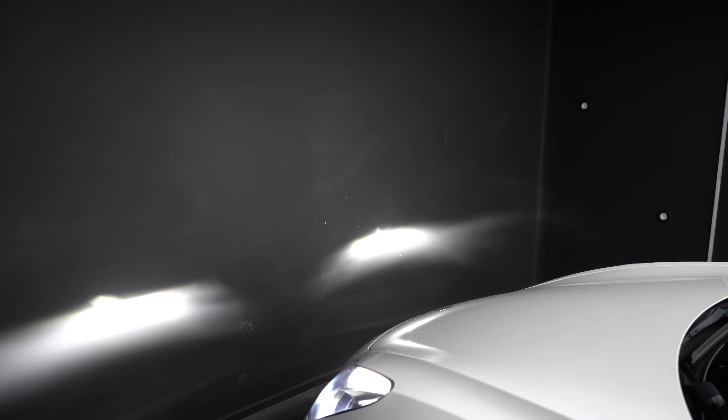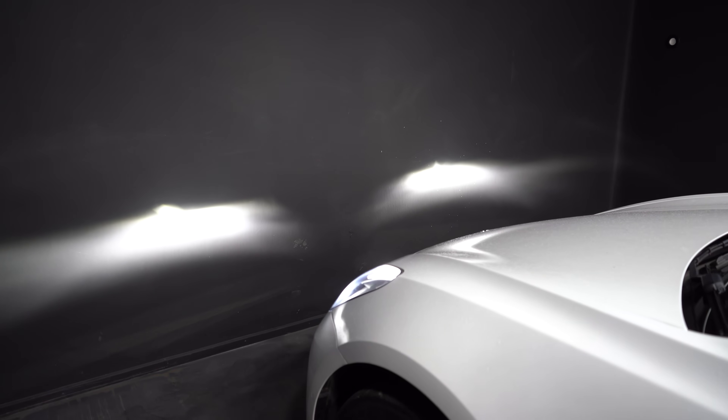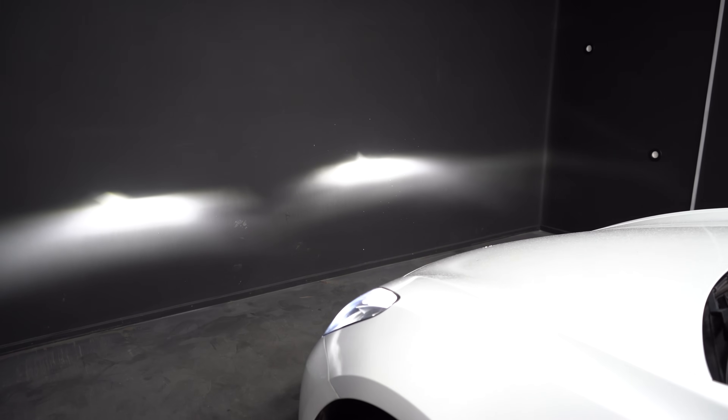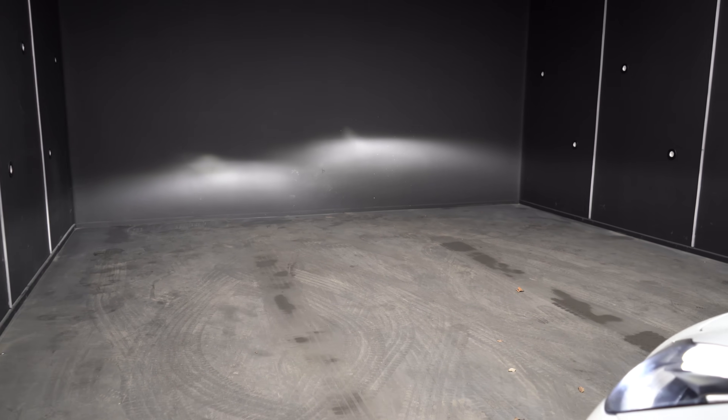But look at this: when I move this car backwards, what we're going to see is the fact that the right-hand headlight is poorly adjusted. I'm going to reverse the car up — I'm on level ground — and you'll see there that the headlight is too high.